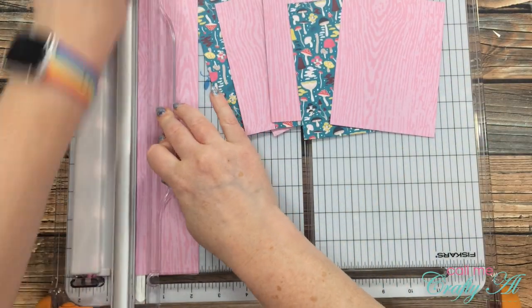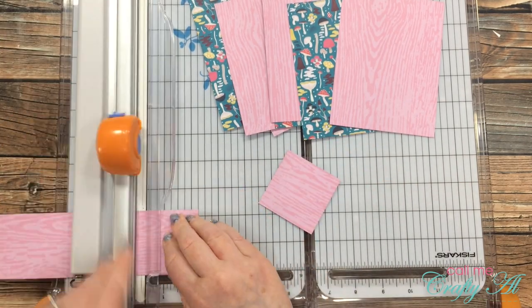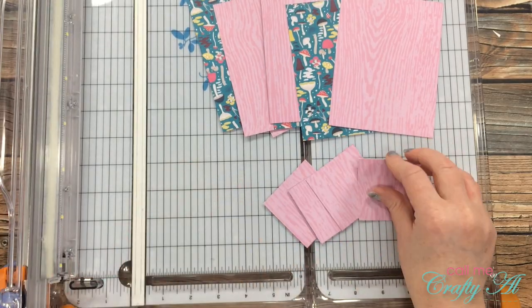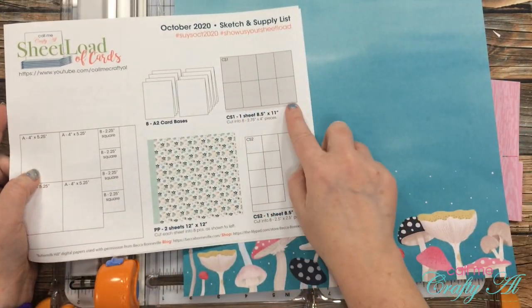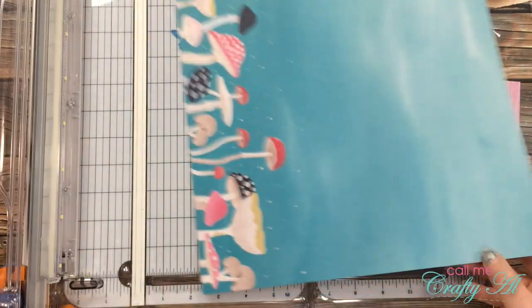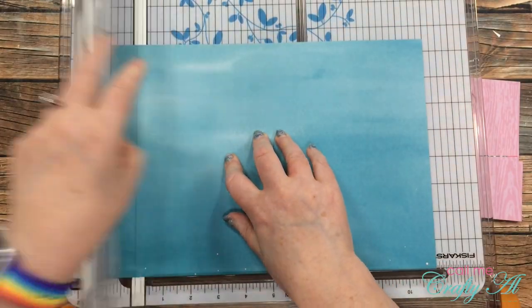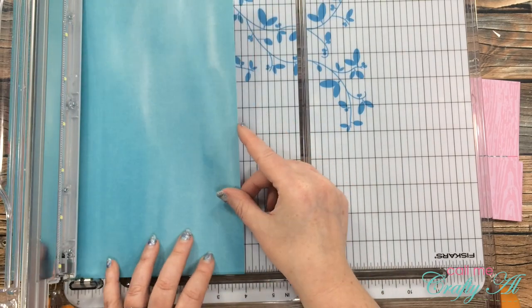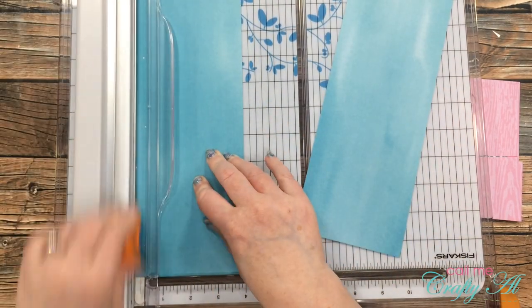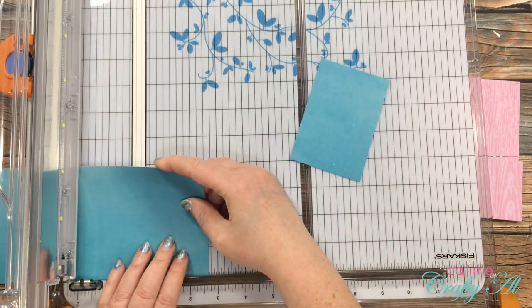Since you can find all of the dimensions on the free printable from yesterday's video, I won't be sharing a lot of those during this video. Here's my first deviation from the sketch and supply list this month — I'm going to use the top of this piece of pattern paper in place of one of my card stocks. First I cut the top down to eight and a half by eleven inches, then cut it into the final size for the card stock mat. This just shows you that you can make the sheet load your own to fit your supplies.